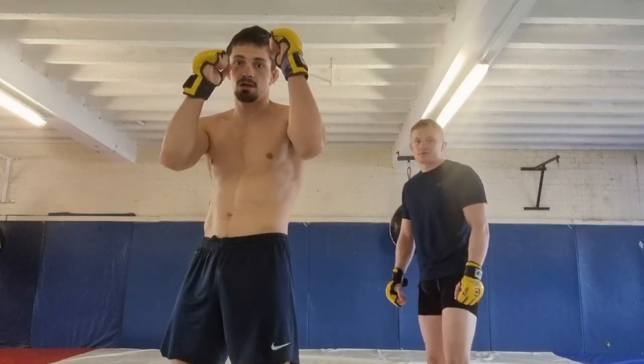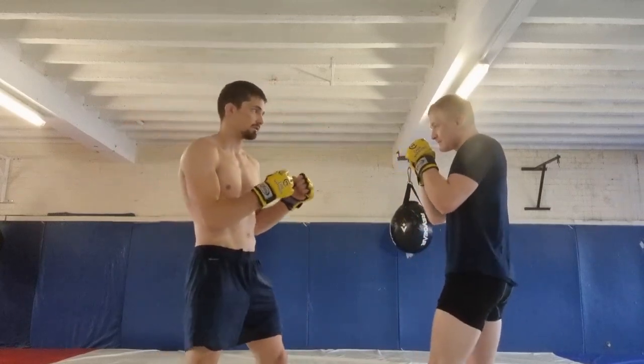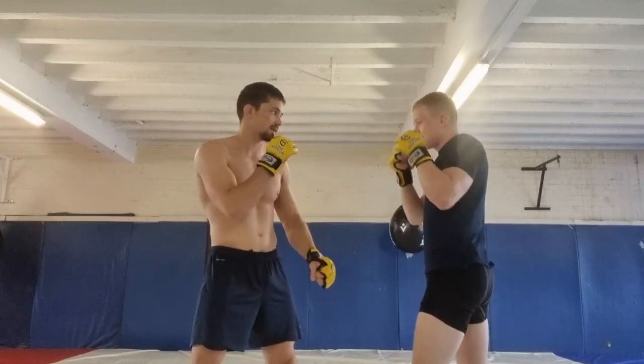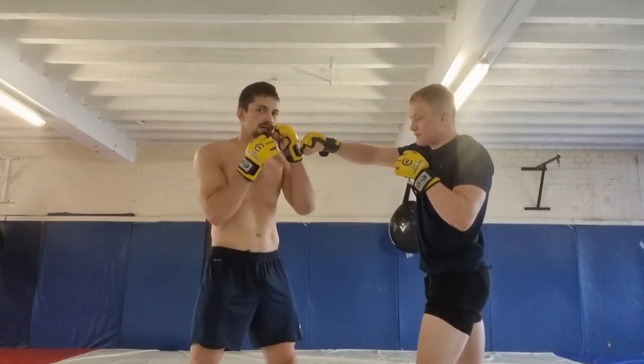Number one: hands up is bullshit. If I just put my hands up, see how much space there is — it doesn't protect anything. There's loads of space to punch around, and even if it hits me on the hand, it knocks it out of the way and I get hit with follow-up shots. Or even if a right straight hits it, my own hand goes back into me.